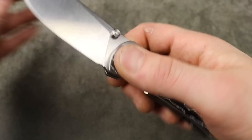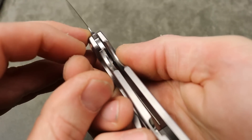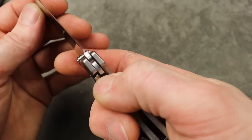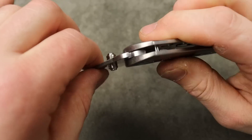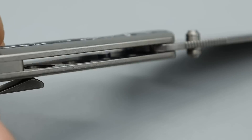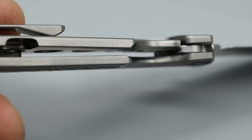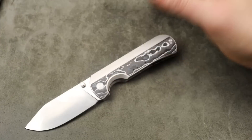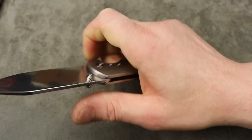It doesn't have any chingy sounds but it has a nice metallic, strong lock-up sound. The lock-up is very solid too — all directions are vault-like. Beautiful steel lock bar insert, and the lock face geometry feels very well done. The stop pin is a little bit on the smaller side. They have some milling on this side to bring down the weight, and the weight's good — I'm happy with it.